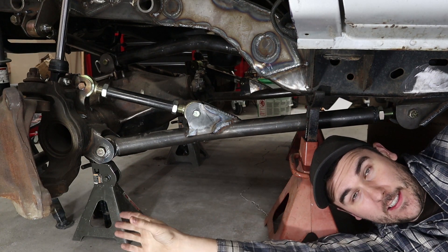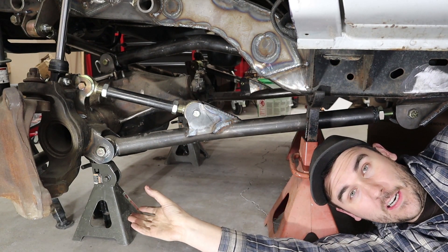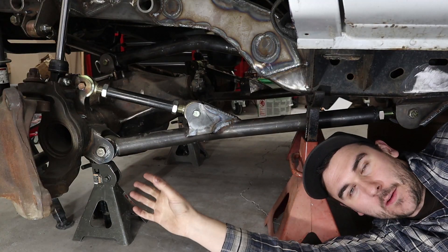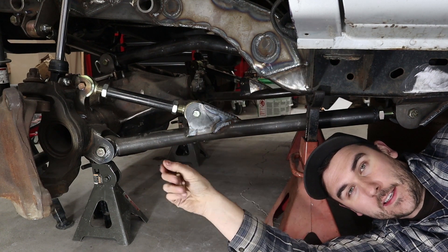Basically what I'm trying to say here is: if any one piece of your entire three link system fails, your vehicle is completely undriveable and uncontrollable.